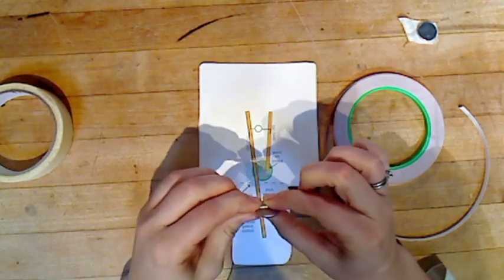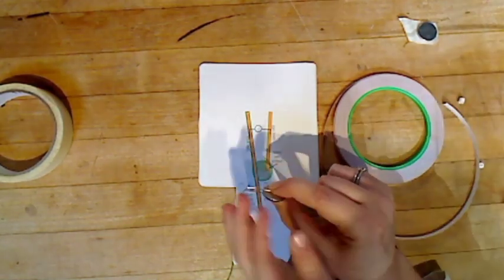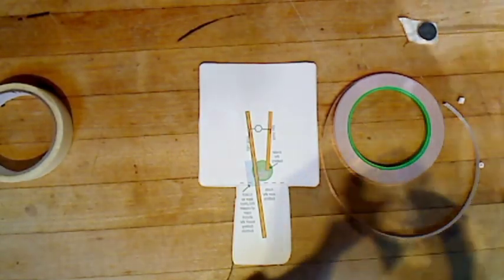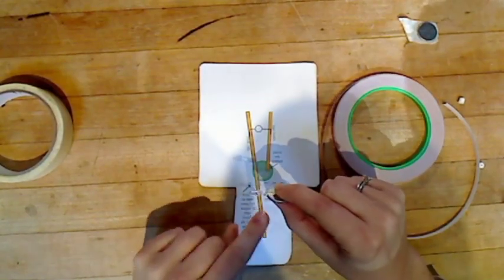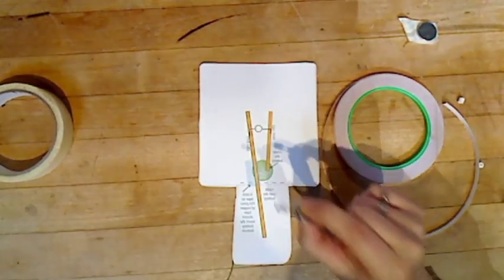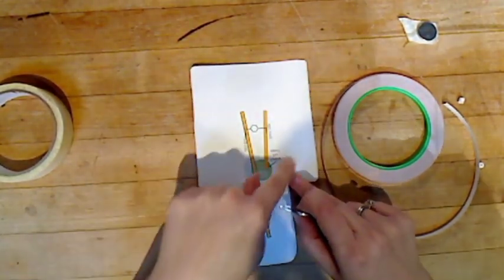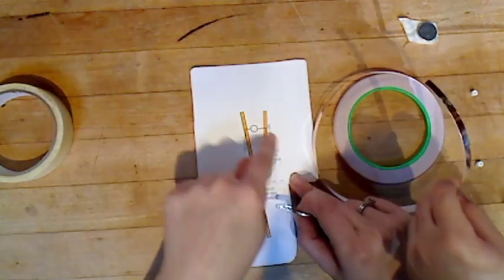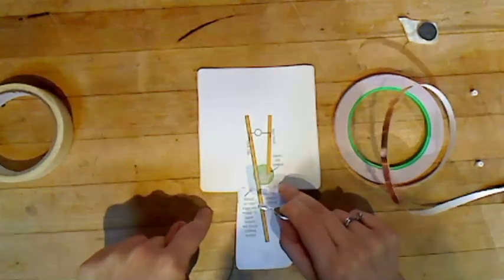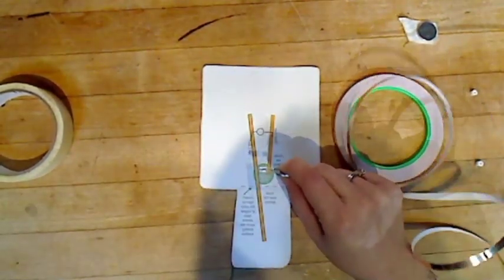LEDs are special - even if you go from top to bottom of the battery, sometimes it still doesn't work if you do it the wrong way. An LED is like a slide: the electrons go up the slide and slide down into a hole, and as they're sliding they get excited and light up. But if you put them at the bottom of the slide, they have nowhere to go and won't climb up.